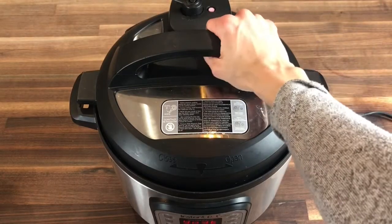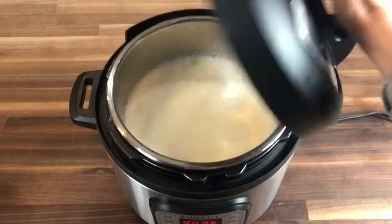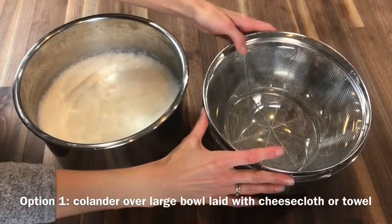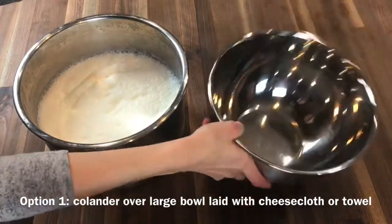Go ahead and remove the lid and see that pretty yogurt inside. You're going to notice some yellowish whey throughout your yogurt. This is good, but we do need to strain some of it off.